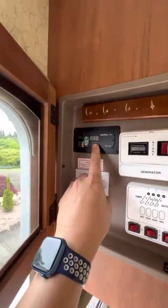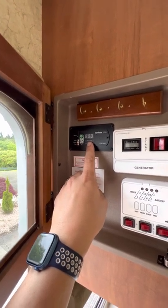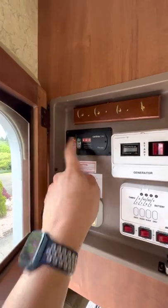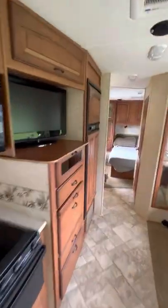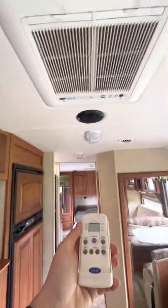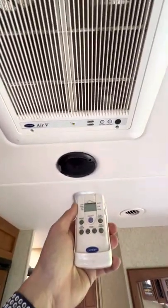This up here is an inverter. So if you were not on power and you needed somewhere to charge your phone, you press this, and that allows these outlets back here to work. While we're in here, this is your control for your air conditioning and heat, which you'll see above us.